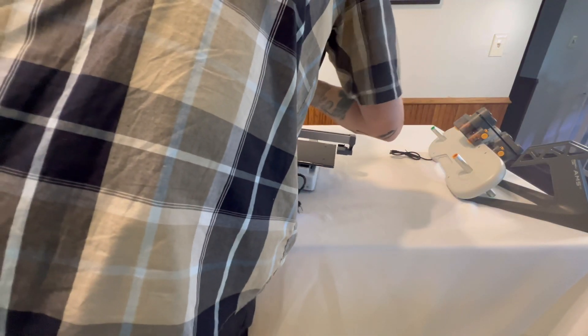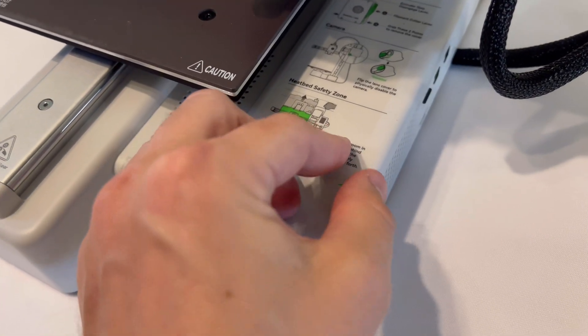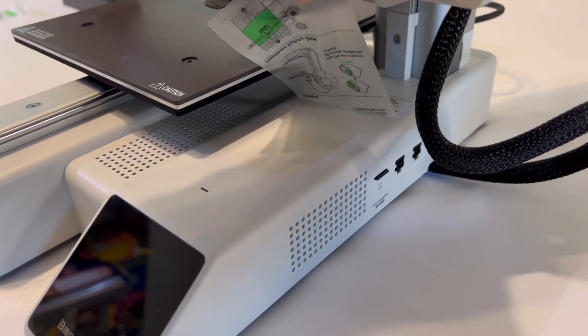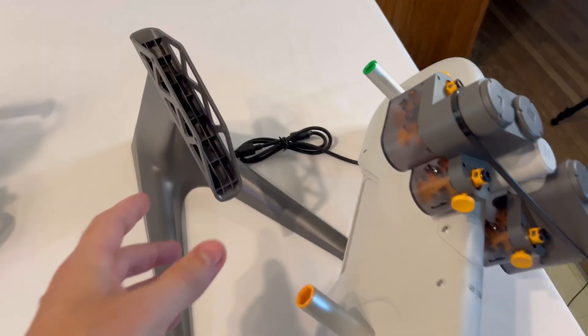Flip your printer around so it's facing forward, and now peel off all the stickers, zip ties, and remaining cardboard and styrofoam. Make sure all of that stuff is completely removed. All right, we're finished up with the printer itself.